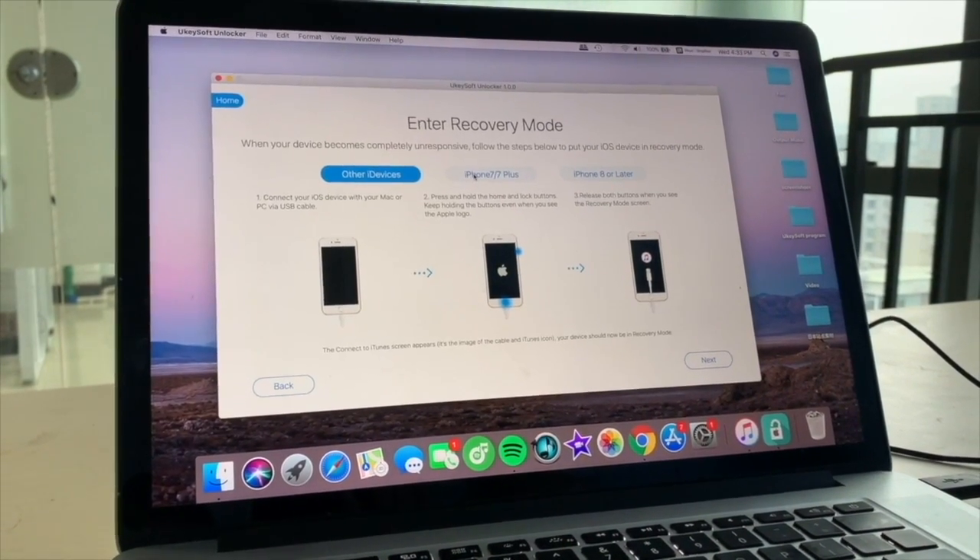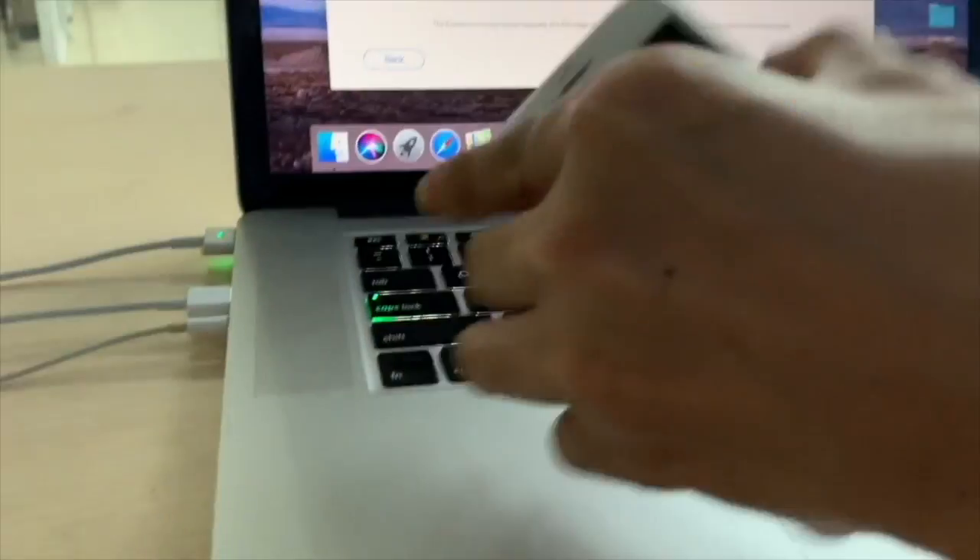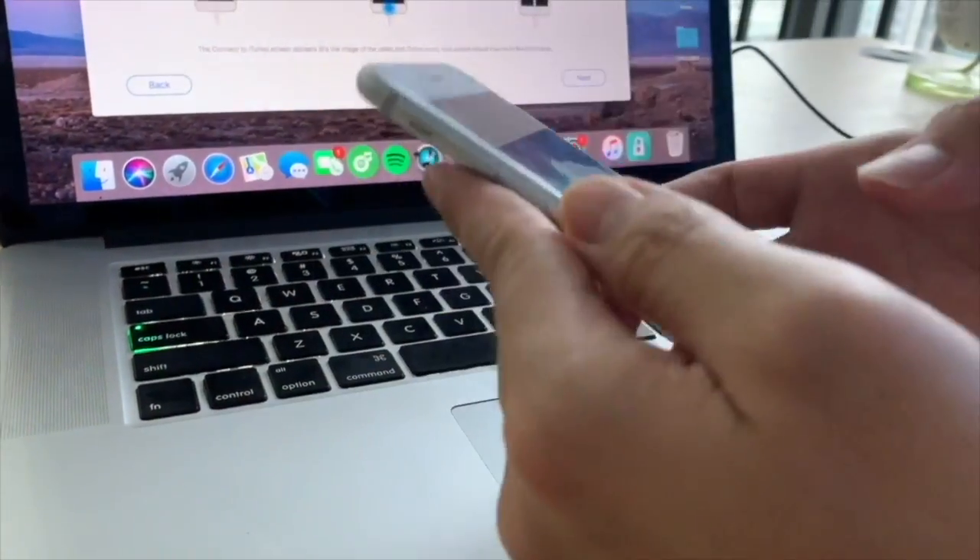Connect your iPhone to the computer via USB cable, then click the Next button.